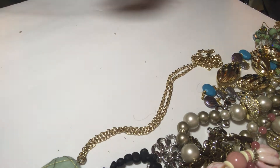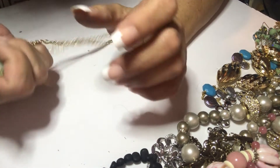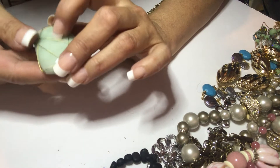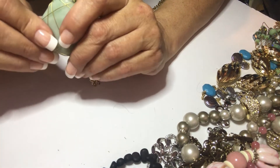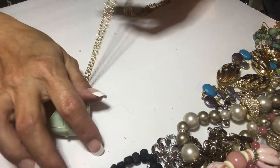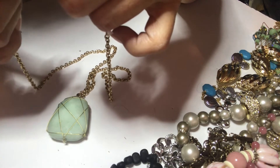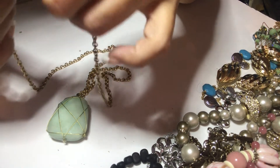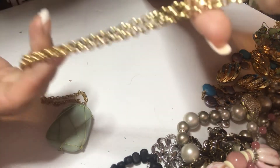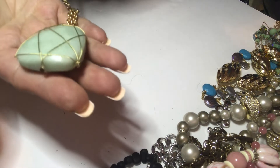Here's a big purple ball — this feels like a real natural stone. I'm going to have to test it. Look at the size — it's on a gold tone chain, no mark, kind of like a rollo chain with a big hunk of green stone.